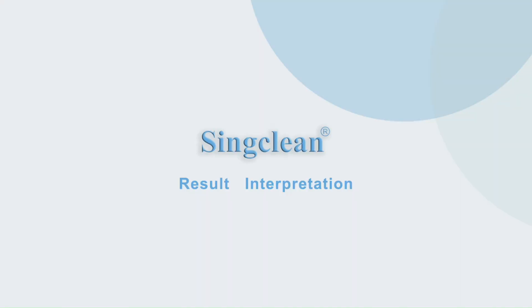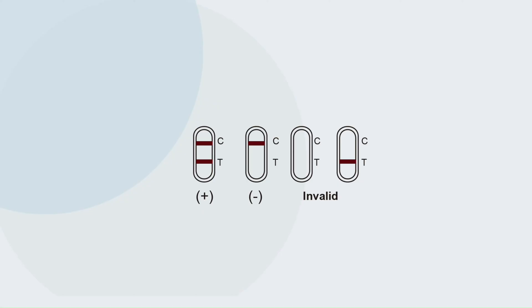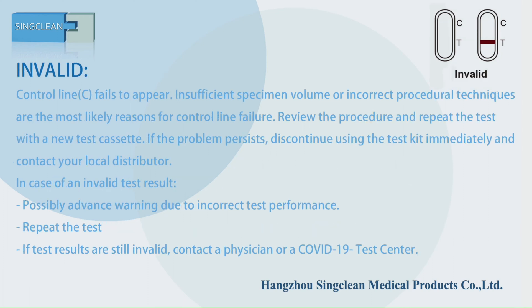Result interpretation: Negative. Positive. Invalid.